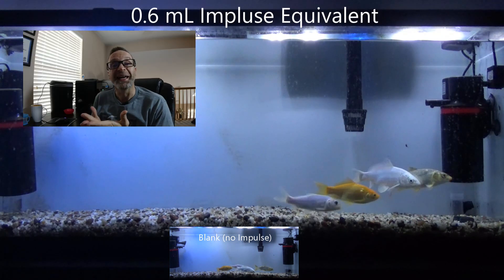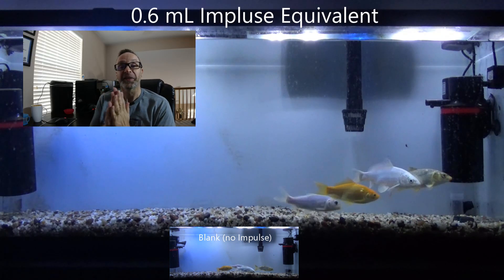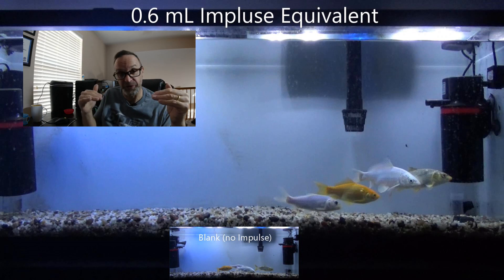So we saw the fish definitely follow those concentration gradients and they ended up literally in the strongest concentrated area of amino acid, sitting on the bottom. Now remember that solution is dense, so it sinks into the gravel.